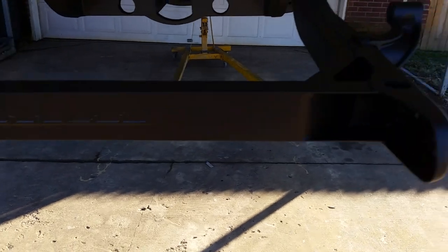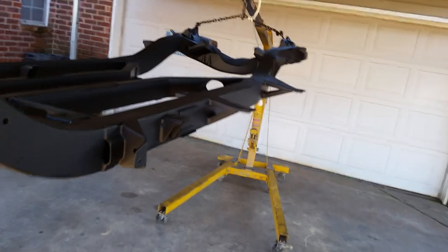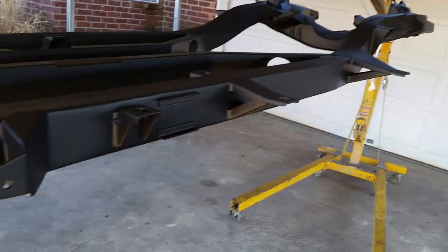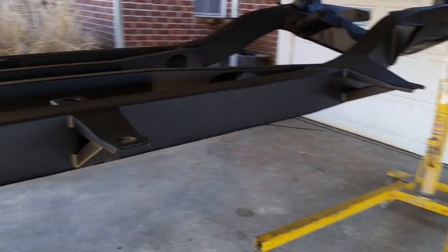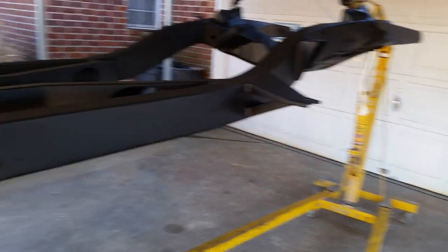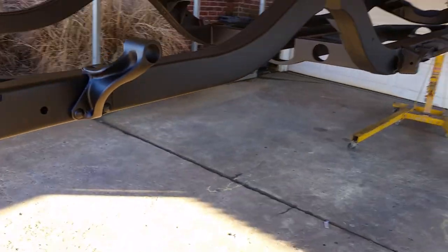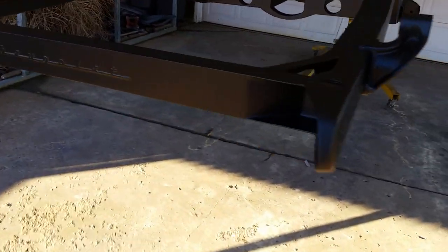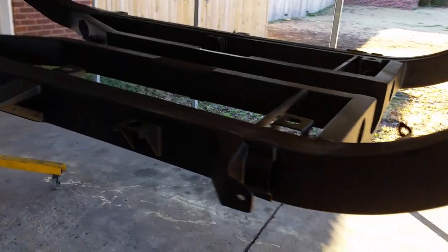I'm gonna come out in the morning — it's supposed to be in the 50s or 60s and sunny tomorrow. I'm gonna dry sand it all down, blow it off, wipe it down with wax and grease remover, and hit it with the single stage. It's hot rod satin black — Summit brand. I'll try that and see what kind of sheen it gets.